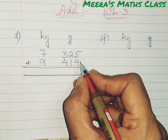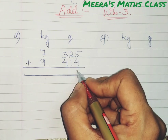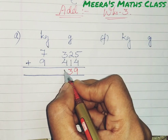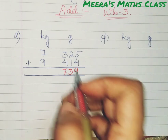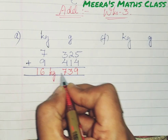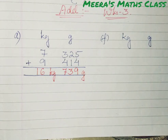Now I will start adding with another color pen. 5 plus 4 is 9. 2 plus 1 is 3. 3 plus 4 is 7 — that gives 739 grams. Then 7 plus 9 is 16. So the answer is 16 kg and 739 grams. This is the way how to do it.